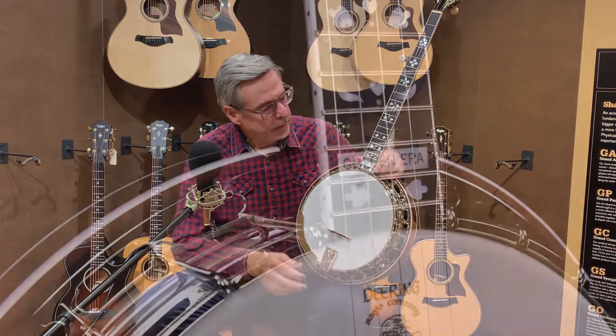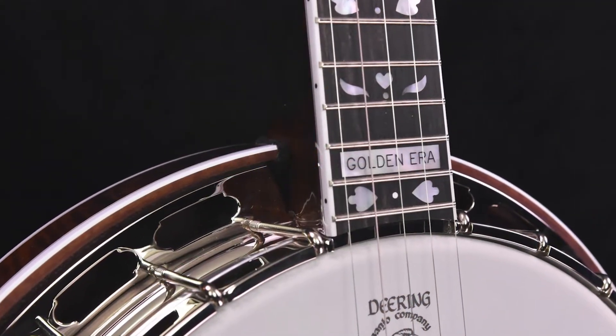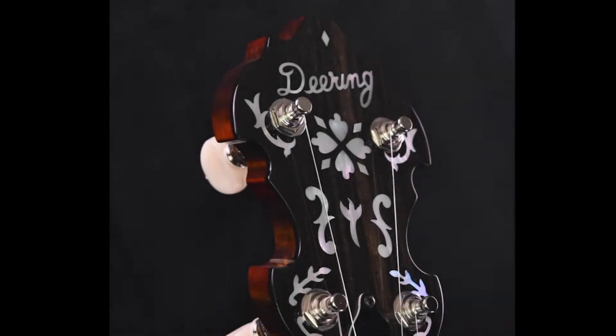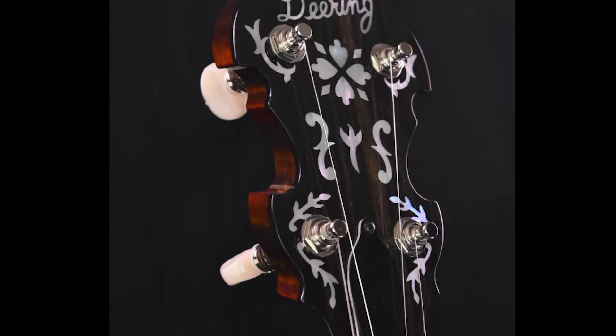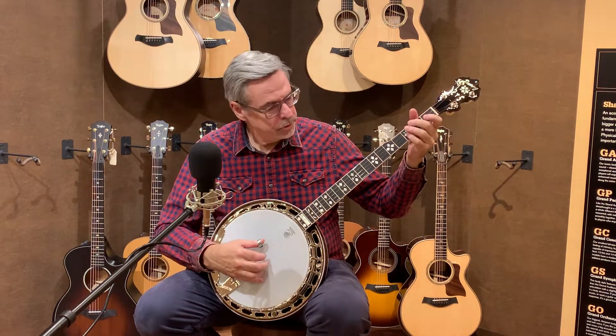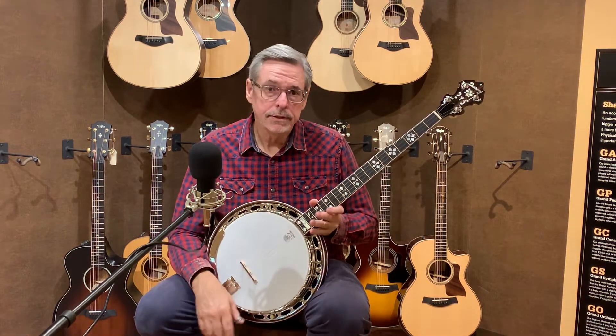The Golden Era gets its name from the golden era of banjos from the 1920s and 30s. This particular one has an inlay pattern reminiscent of the Hearts and Flowers Gibson inlay. It's built basically like an old pre-war banjo. Great sound, great punch, great drive. It's an excellent banjo.